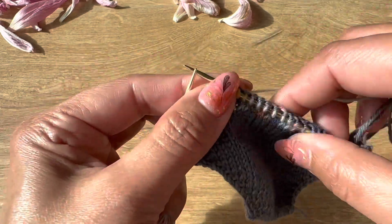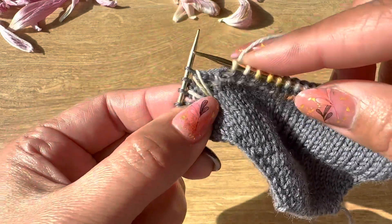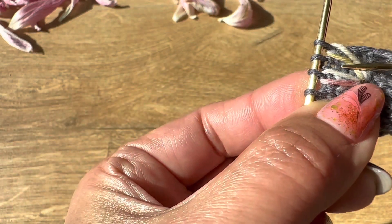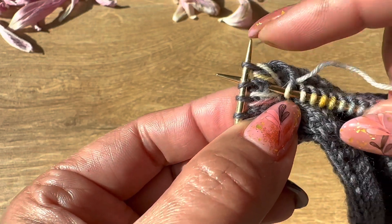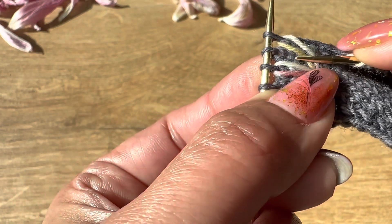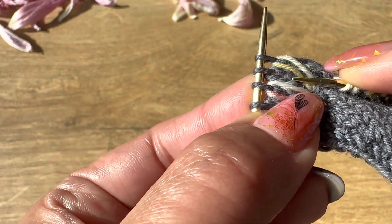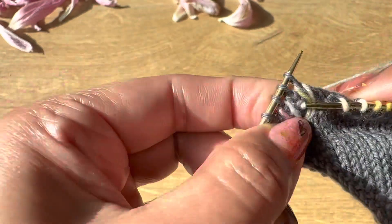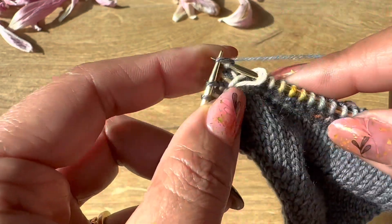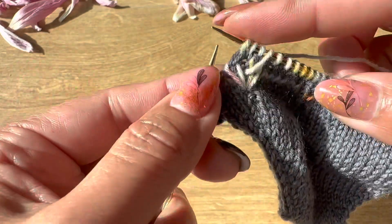Now I'm going to repeat the same. So now a right long stitch — one, two, and three. Again, one, two, and three. Knit a long stitch, knit three, and now a left long stitch.